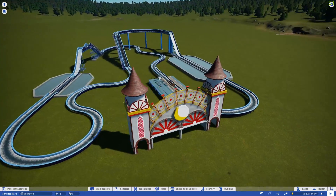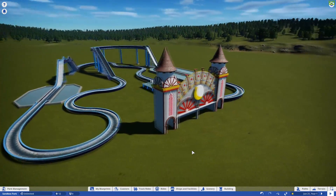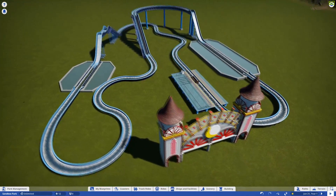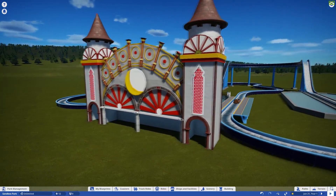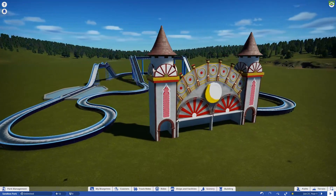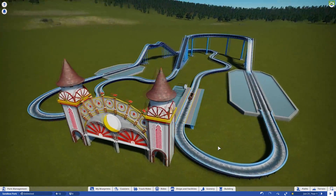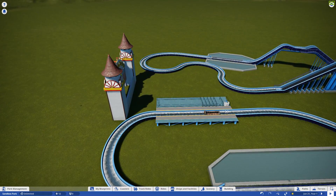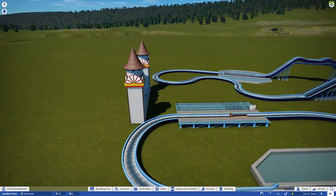So in the first episode we did the layout, and in the second episode we did the facade — basically what I think is going to be the station building. In today's episode we are going to continue work on the station building and try to get this worked out.